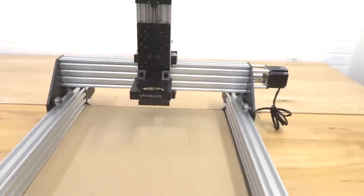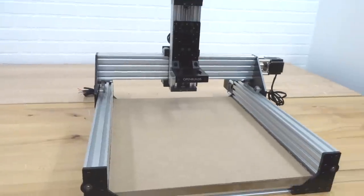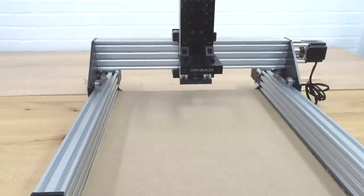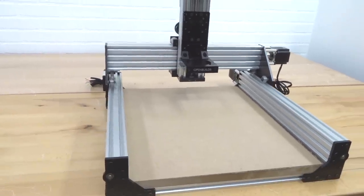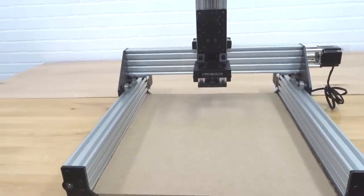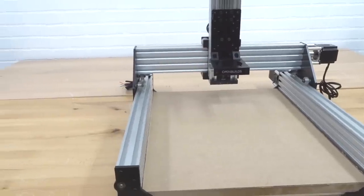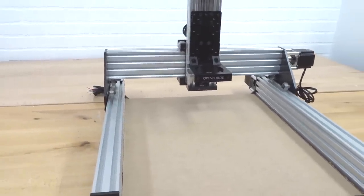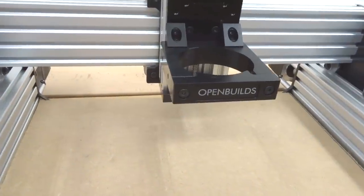Now I'm going to be going over the specs of this machine. Some of the cool aspects are our cutting area: our Y-axis at 325 millimeters or 12 and a half inches, which is actually pretty significant for this size machine. We also have our X-axis at 333 millimeters or 13 inches, perfect for one foot material. We also have a workable depth of 64.5 millimeters or two and a half inches, and our Z-travel is also at 85 millimeters or three and a quarter inches.